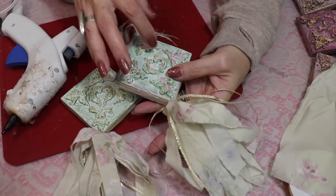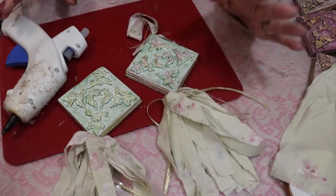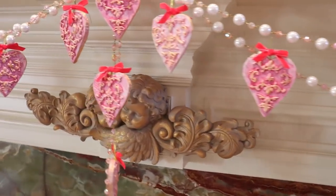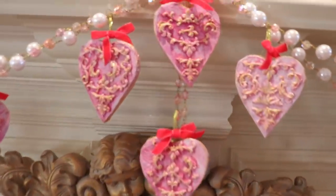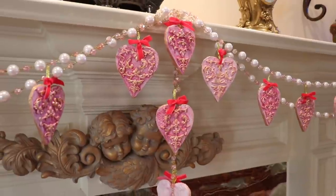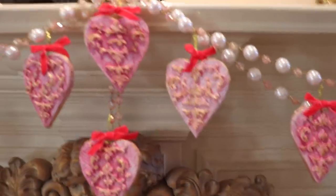If you wanted to you could add some rhinestones to this — I'll add some Dollar Tree rhinestones. You can see those little hearts I created into a garland and hung from my fireplace. I have a huge 8-foot fireplace so I need a few more to add to it, but they make a beautiful, striking garland.